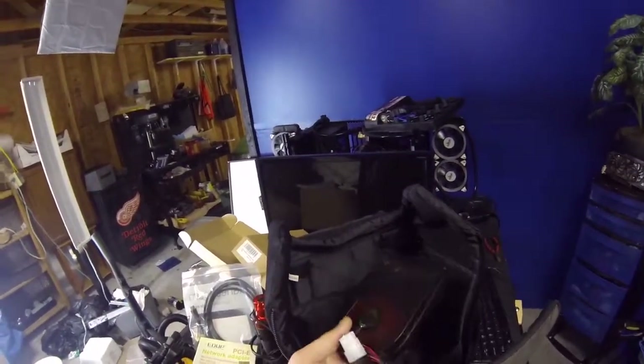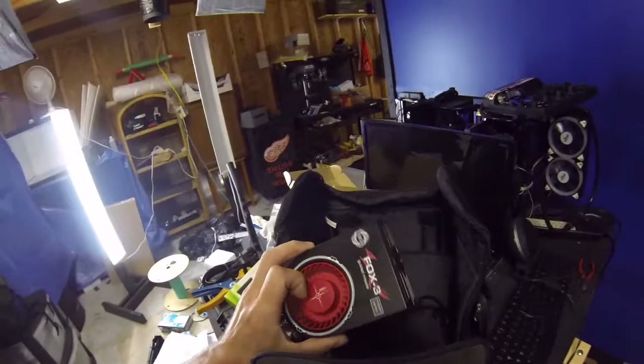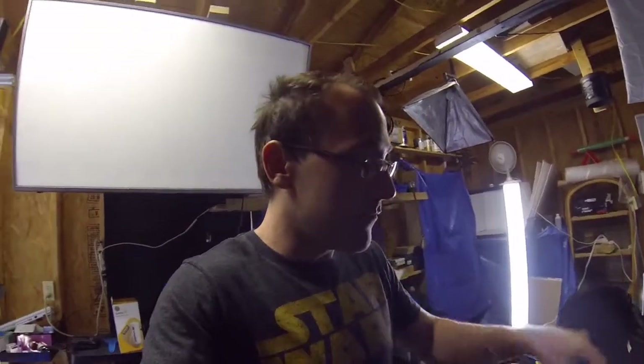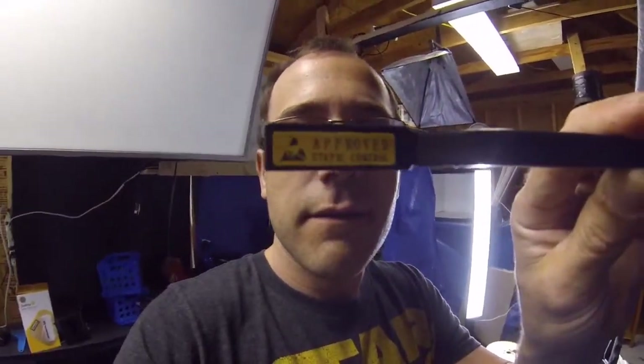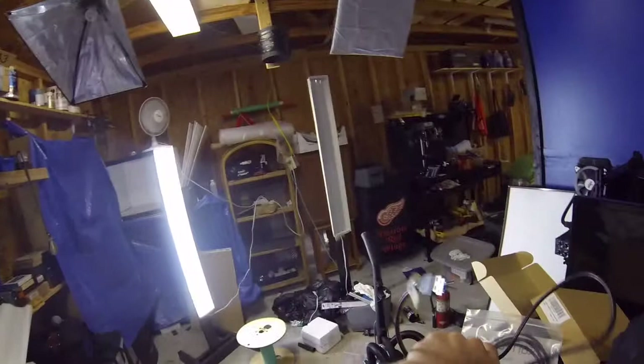This is a 3.5-inch hard drive fan cooler. A lot of times I'm working on ancient hard drives and I need them to stay cool, so this really helps. Sometimes I also carry a 120mm or 80mm fan because you never know when you're going to need one. This right here is an ESD-safe anti-static brush — gotta have one of these. I also have a Molex to SATA adapter and another USB plug.